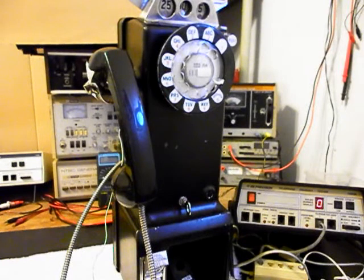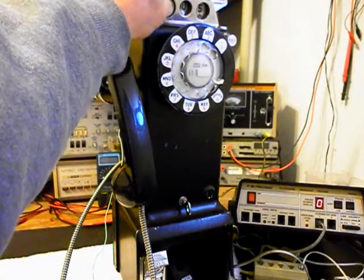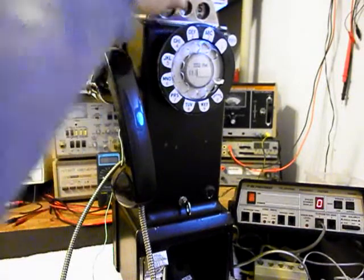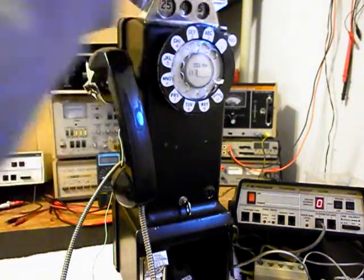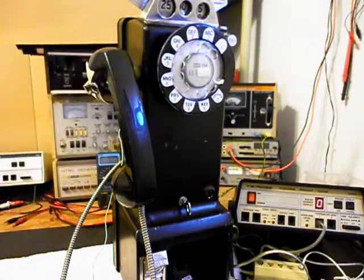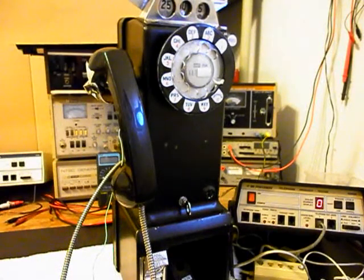Now, what we want to do is go ahead and run some change through this unit. We went through the coin validator and made sure that all the coins were falling through into the vault area. We're going to go ahead and use a quarter and that's going to gong one time. We want to use a dime that will ring the bell two times. We'll use a nickel that will ring the bell one time. We'll do another quarter, one more dime, and one last nickel.